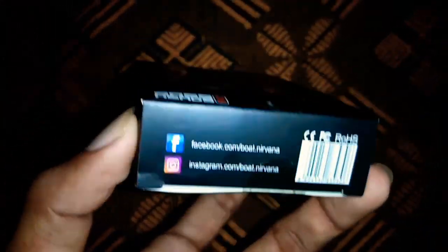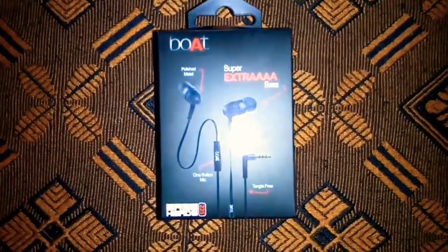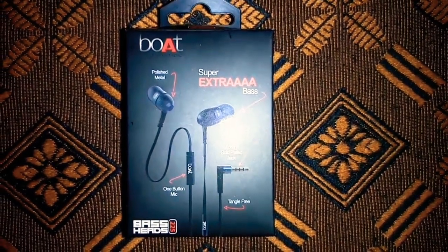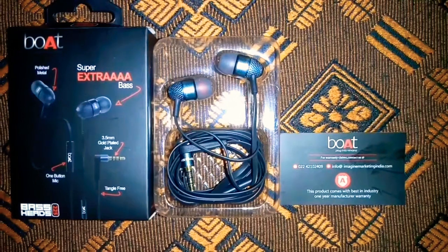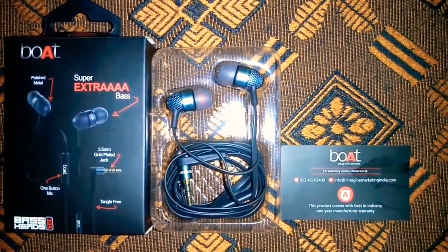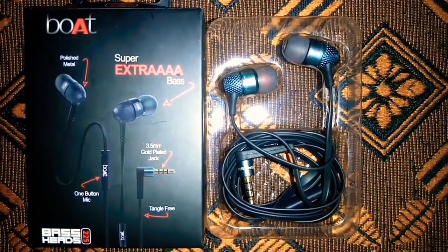I'm looking at the new earphone. We have a wired earphone. I will show you how to use earbuds. I have a flat wire type. The sound is excellent.